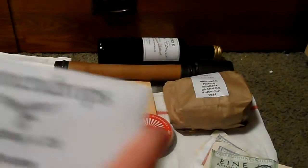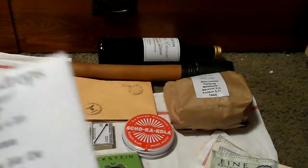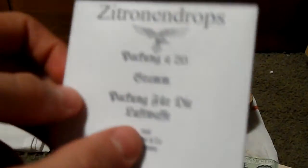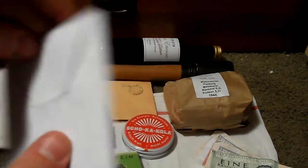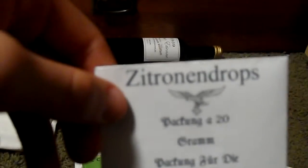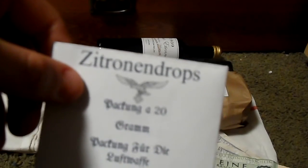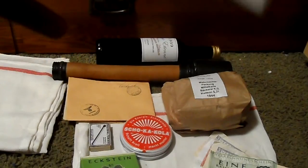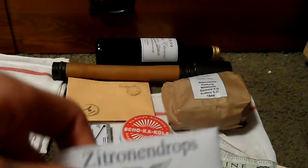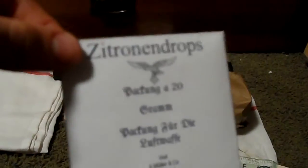This also needs work — it's a Zitronen Drop package, basically lemon drops. I need to print it on heavier paper. These could be issued to soldiers who had patrol duty, soldiers exposed to harsh weather, soldiers who had been on the front for a long time, or soldiers in a field hospital. Once I get the lemon candies I'll fill the package and I think it'll look pretty good.